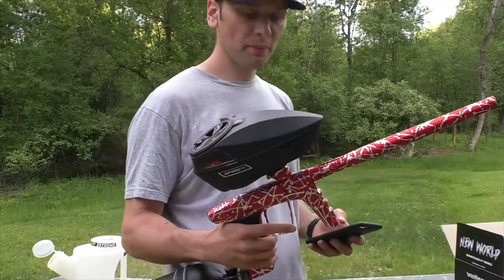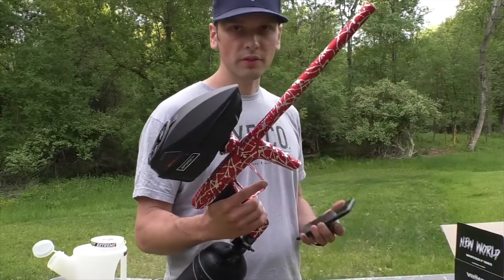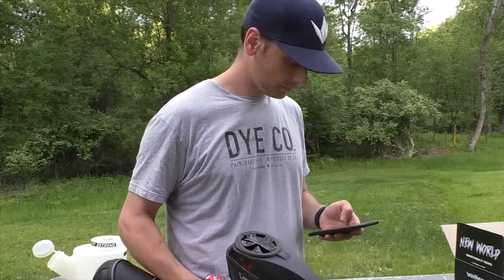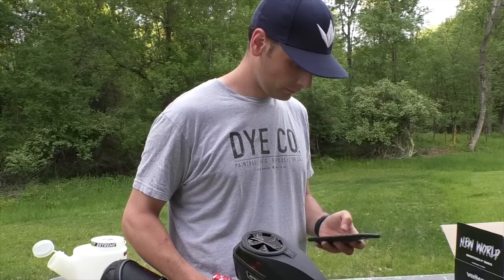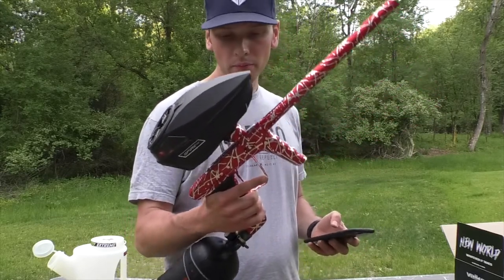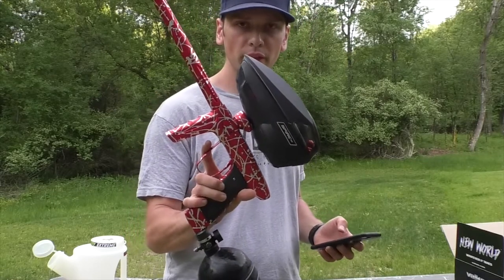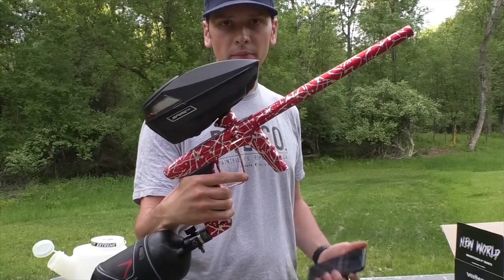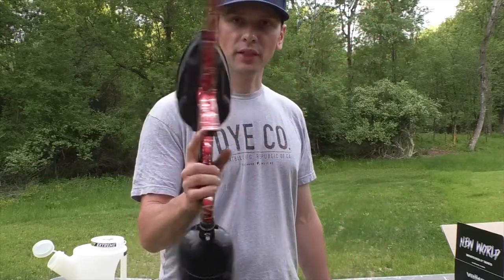So this was able to get 1,237 shots off SL-77, which is equal to about eight, almost nine pods. Thanks for watching. If you're in the market for one of these, make sure you check out our website, tricextreme.com. The link will be in the description. Thanks for watching.